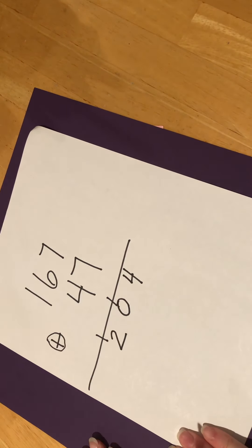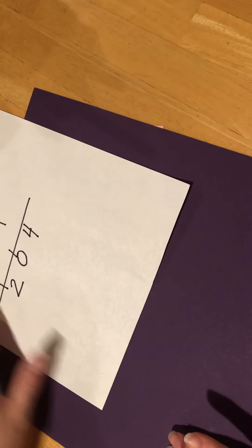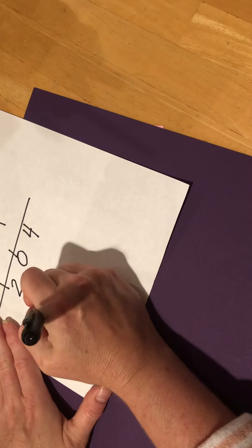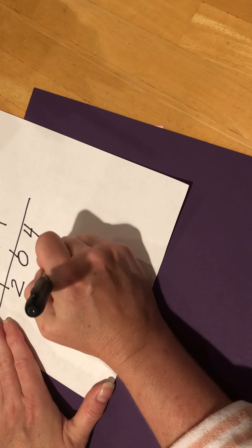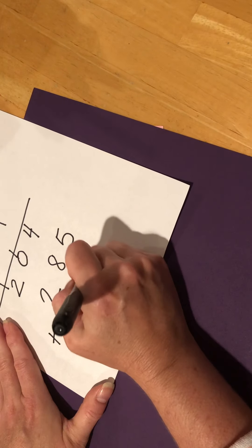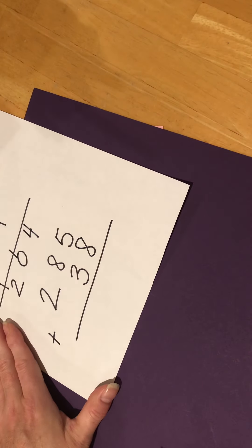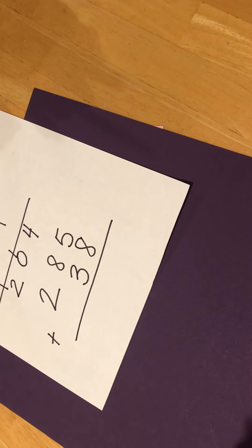Okay, do you guys remember how to do that? Now I'm going to write another one for you. I want you to do 285 plus 38. Go ahead and solve that one on your own, and then come back and you and I can check it together. Why don't you stop the recording and go ahead and solve the problem.